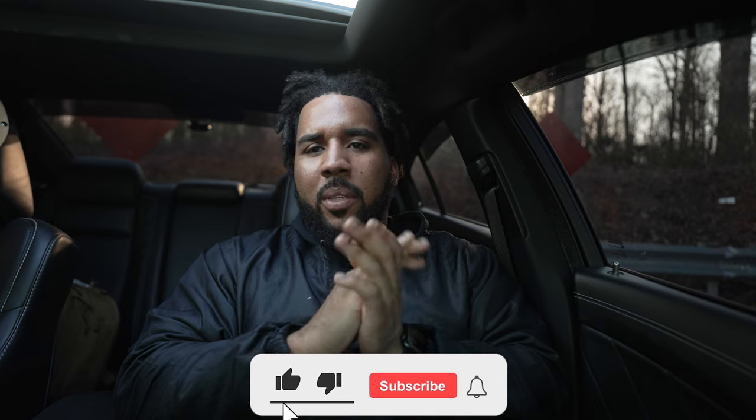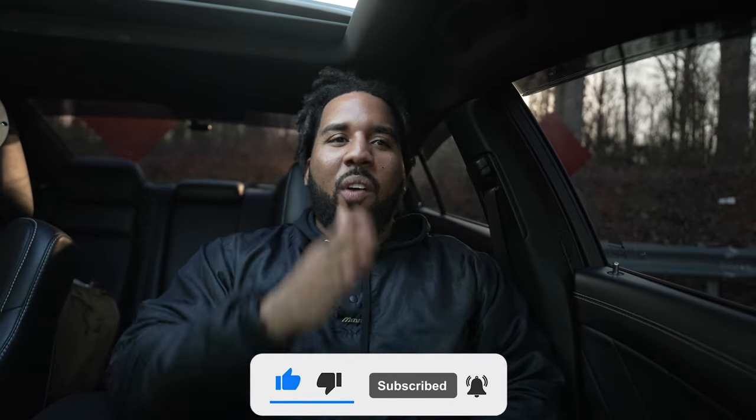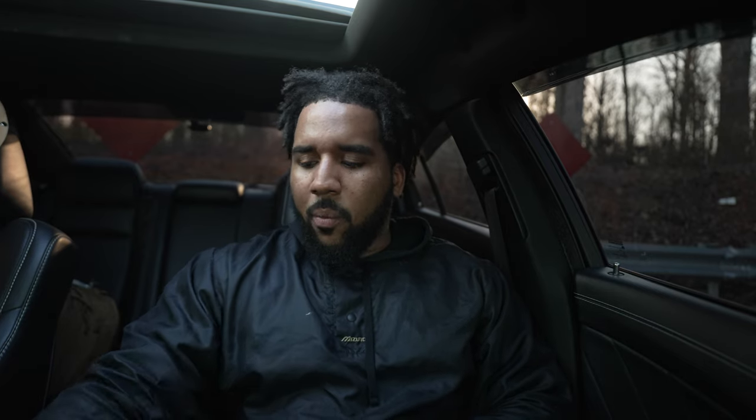What's up guys, this is your boy Knockout360 here with another video. So as you can tell, I'm in a car — that makes this a car vlog. Car content, car shows, car reviews, car meets — anything and everything car related happens on this channel. So if you're into that, make sure you stick around because you're in the right place. Hit that subscribe button as well as that notification bell.